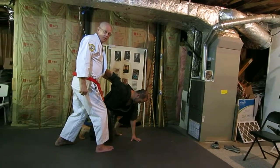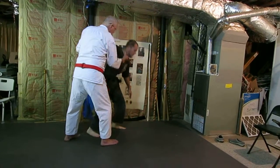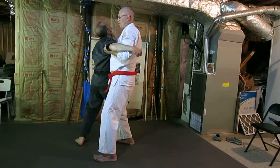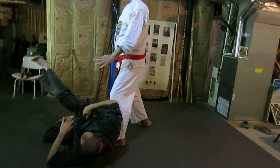Now, if I don't feel like I'm done with him, I can use this as a continuation. I'll come up here, grab him by the throat, turn him around here — which is unbalancing him — then take him down as he goes to the ground.